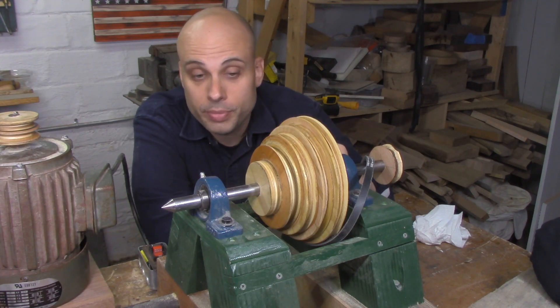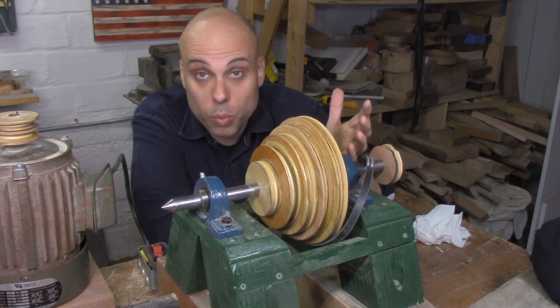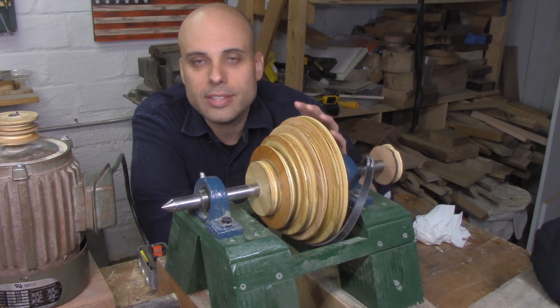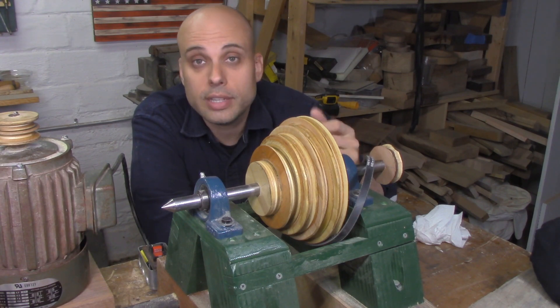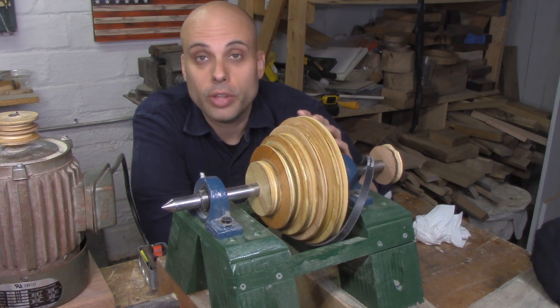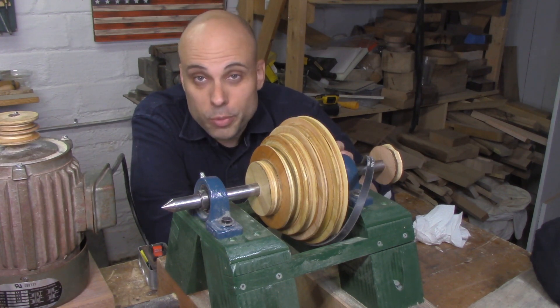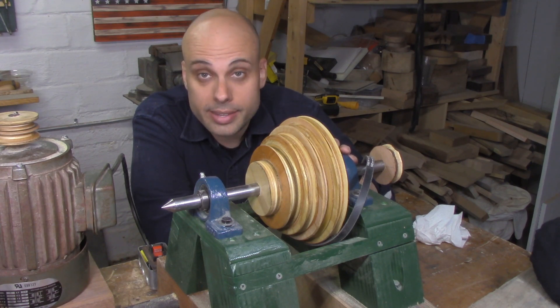I've already got 4 steps on this pulley, giving me 4 different speeds — already a big improvement. But these speeds are still sort of quick; they're not going to give me the low-speed, high-torque settings I want for things like bowls and hollowforms. So what we're going to do is build a speed-reducing countershaft, which is super common in metal lathes because those need to deliver a lot of power for cutting things like steel.